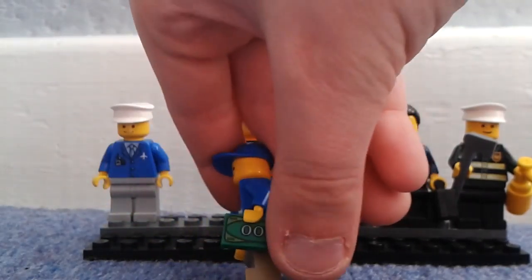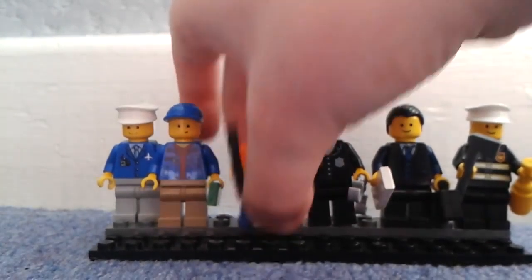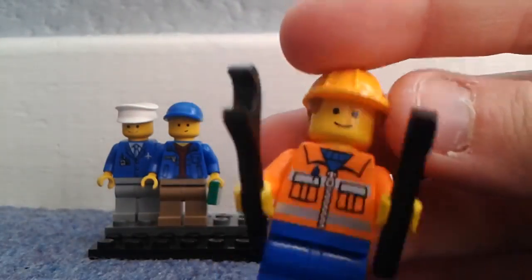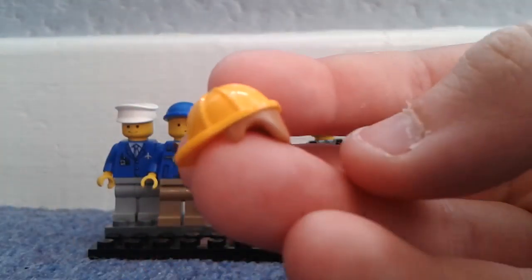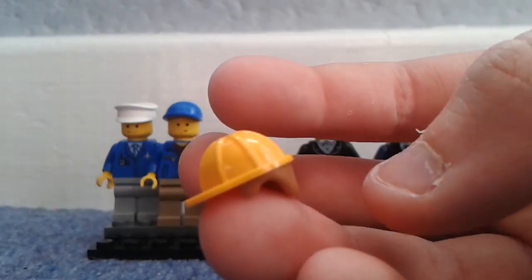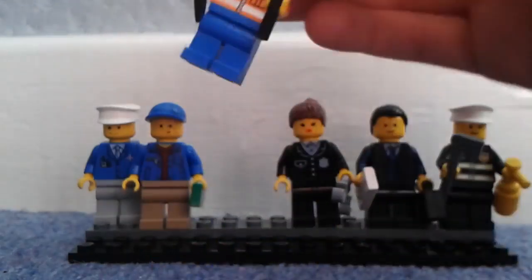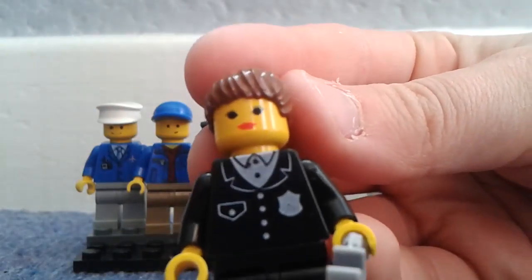Next is the engineer, using a Lego City orange engineer top with blue legs. He's using a very good plain happy face and a hat which came from the Lego minifigure series — the carpenter. He has a wrench and a hammer for repairing the street light, as shown in the build.